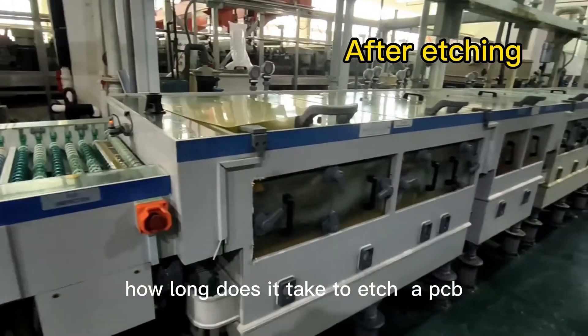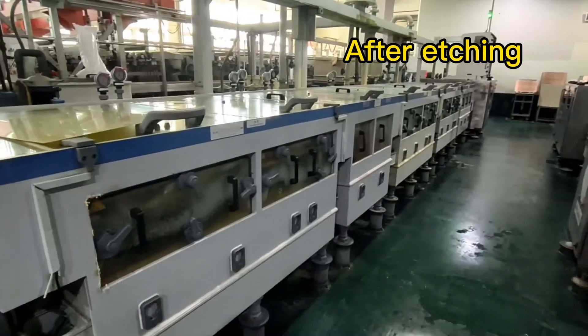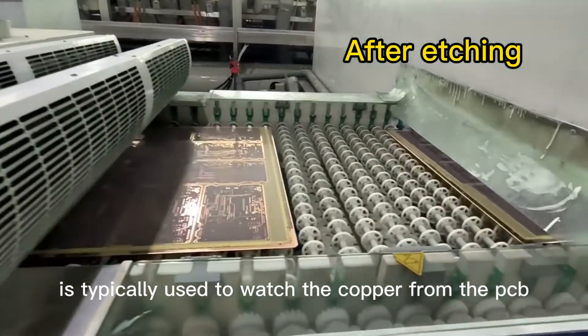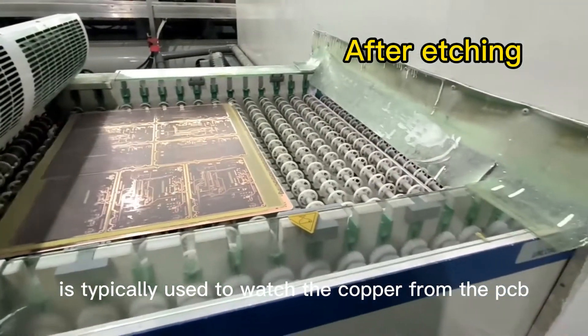How long does it take to etch a PCB? Approximately 30 minutes. Chloride of iron in aqueous solution is typically used to etch the copper from the PCB.